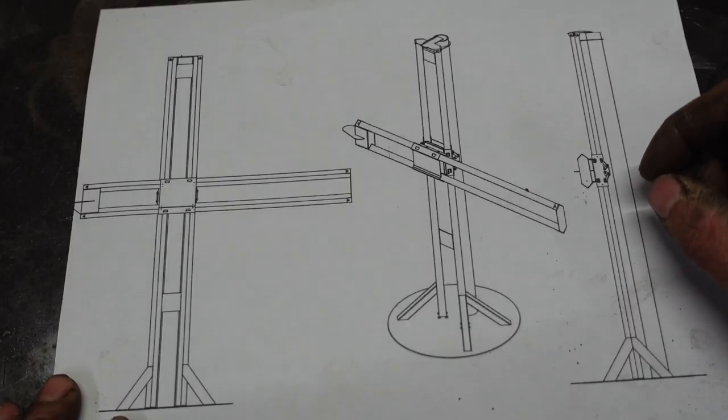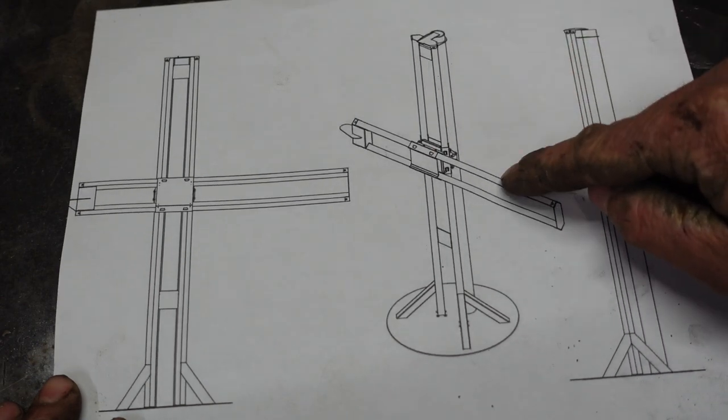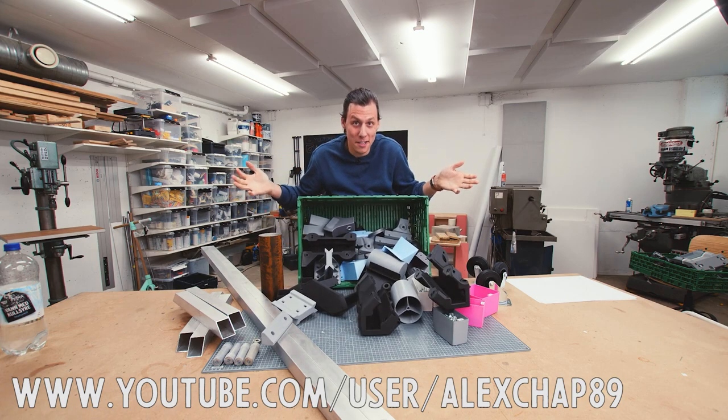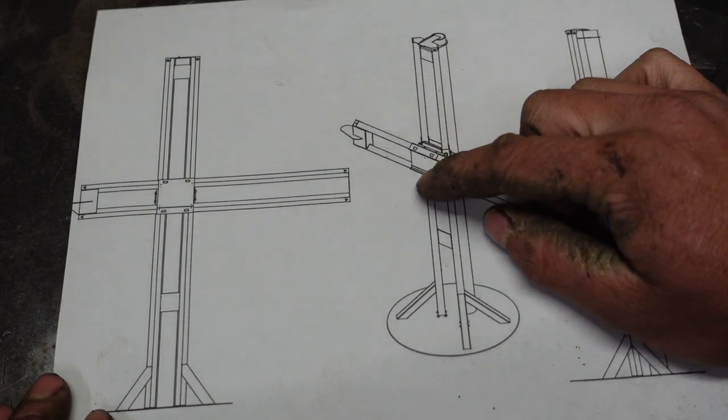What I'm doing today is Alexander Chappelle's design for a camera arm with two axes of movement. He built his using a ridiculous amount of 3D printed parts. I'm going to try and build the same thing but using bent sheet metal parts.